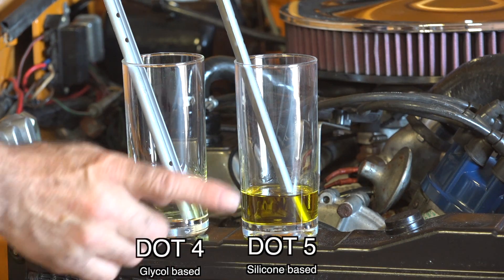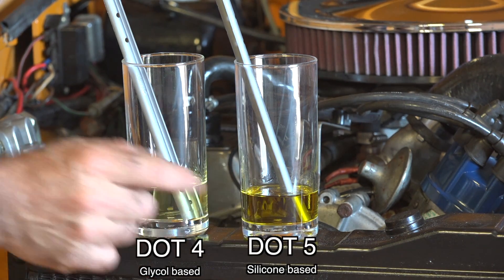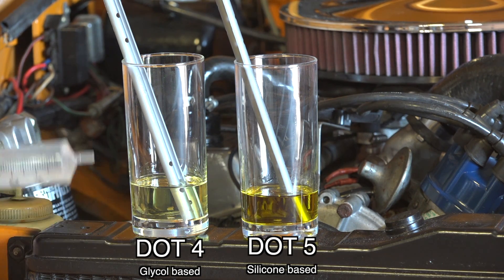On the left you have your DOT 4, and on the right you will see the DOT 5 — this is the silicone-based brake fluid, and this is the glycol-based brake fluid. To figure out what you have in your vehicle, all you need to do is take a syringe with water.